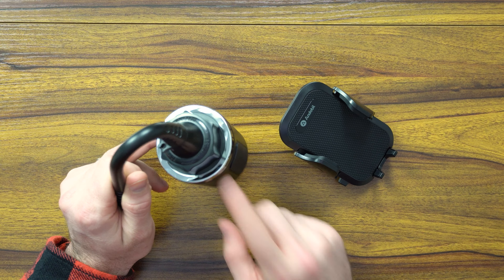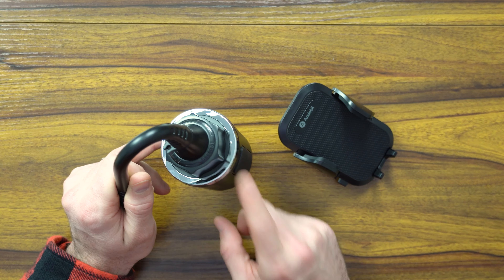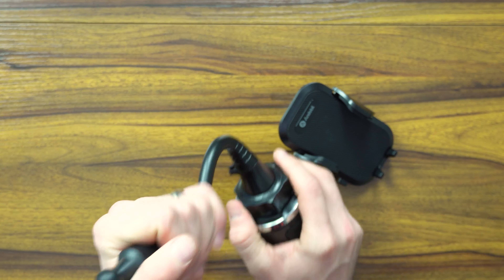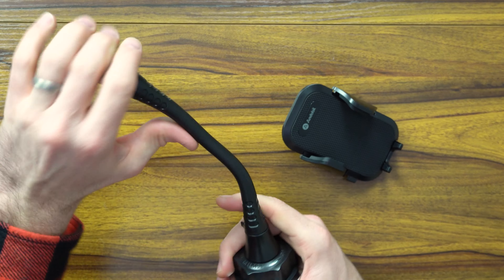This is a pretty straightforward mounting system. You're going to be placing it into your cup holder. Unfortunately, you do lose out on one cup holder, but I think it's something that is going to be really worth it. You've got like a 6 to 8 inch neck, which is really nice, which gives you that 360 degree pivot. You can make it into completely different shapes, angles, sizes, wherever you need it.